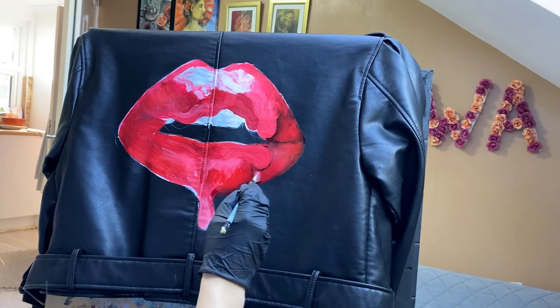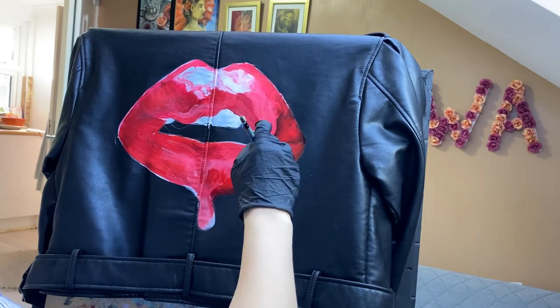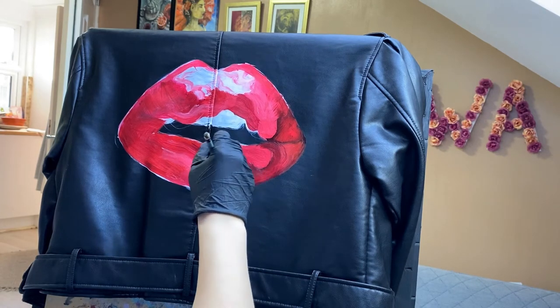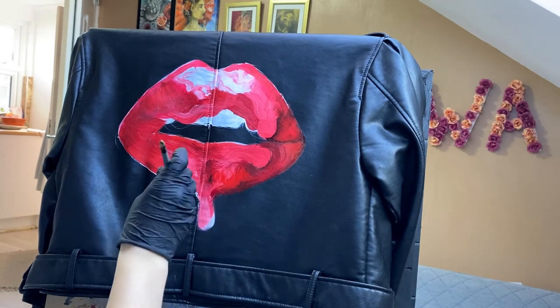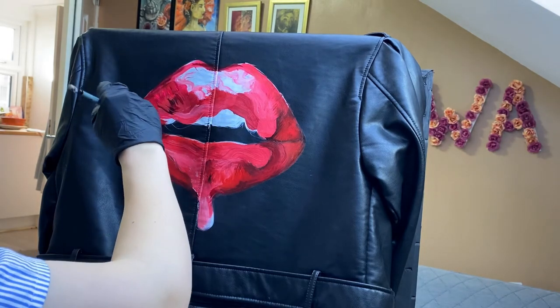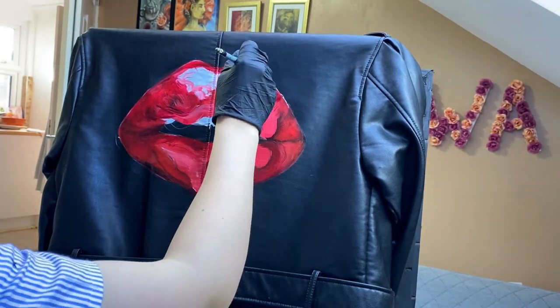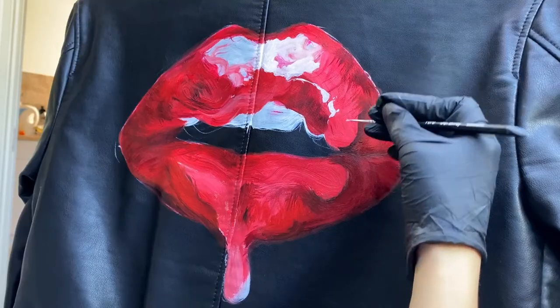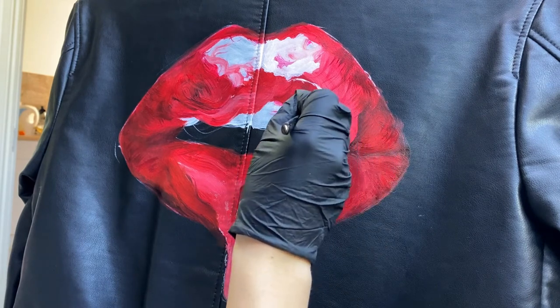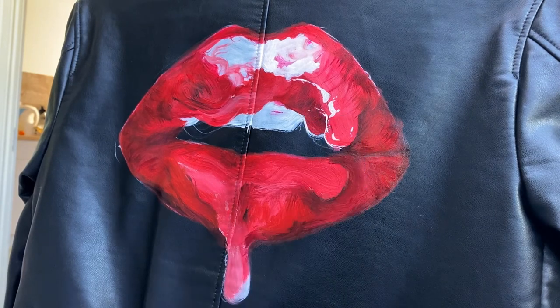Because the theme of this painting is leaking red lipstick on lips, I need to figure out which spaces represent the actual lips and which parts are painted as the leaking lipstick. As you can see, I'm placing darker shades around the lighter, brighter spaces in order to bring those areas forward and make them look three-dimensional — as if the lipstick actually comes out and lays on top of the lips.